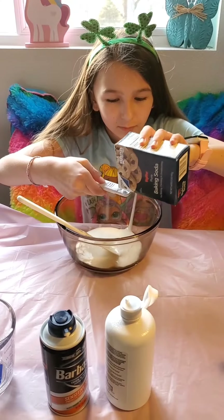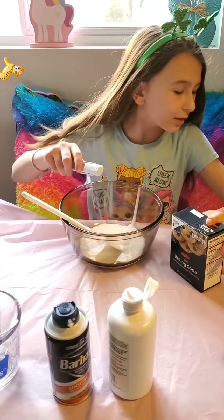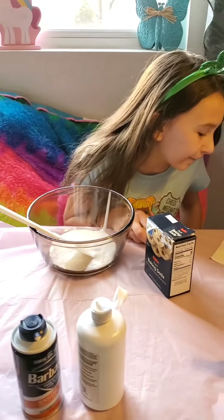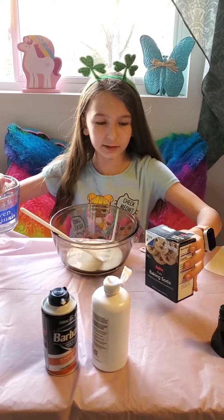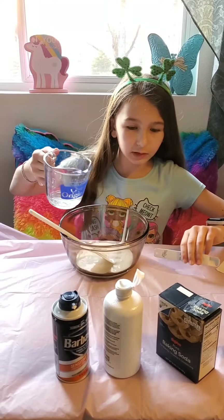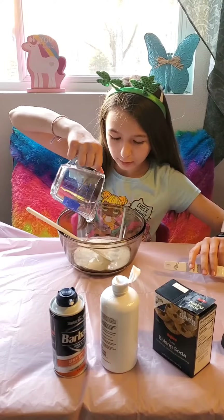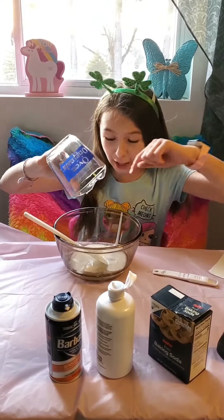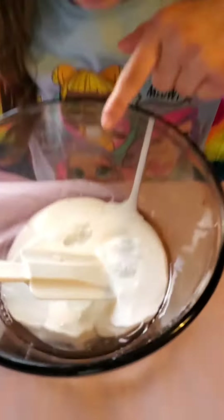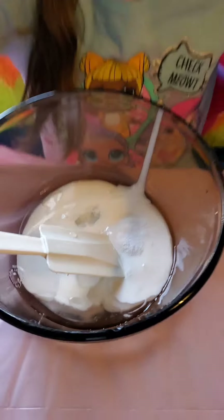Okay, that's good, because you had more than what you needed. Let's go look at that. Whoa, look at that — it looks really cool. All right, what's next?